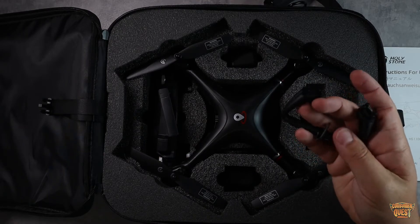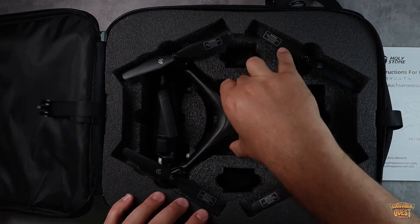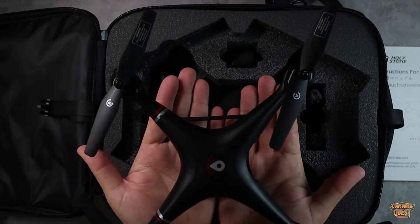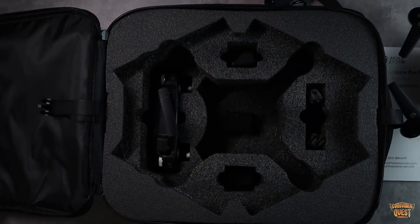You've got your additional little feet on the bottom, just in case you snap the landing gear. And then you have the drone itself, which looks just like this. Based on my hands you can kind of get an idea of the size of the drone — we'll take a closer look at that in just a second.